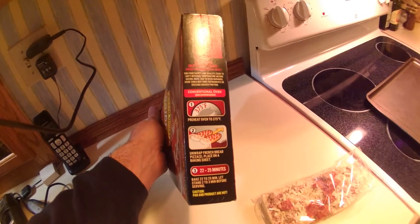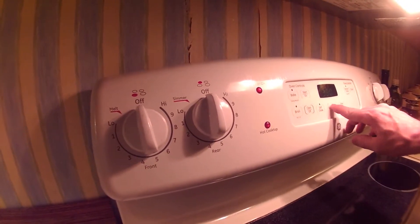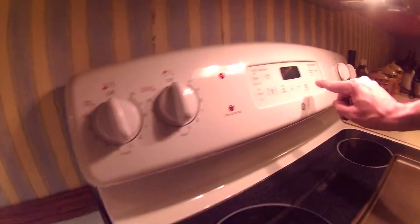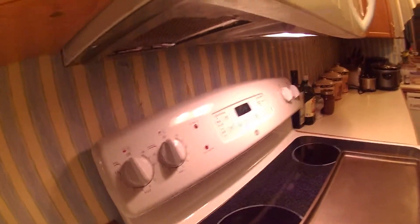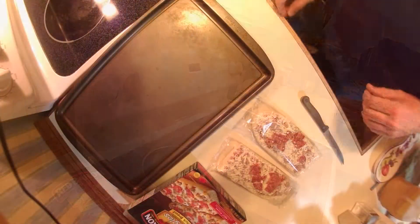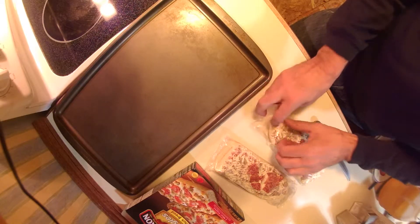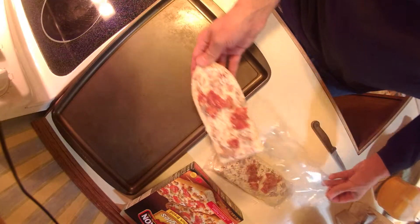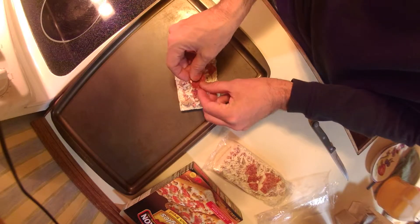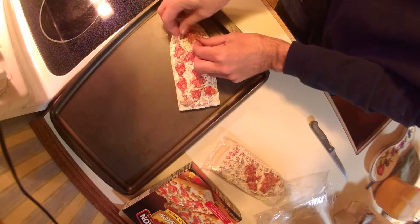Preheat oven to 375. I got the oven preheating at 375 as we speak. They have a recipe on there that's a way to do it with the microwave — makes it a lot less time — but I like it when it's done crunchy on the outside. Let's just kind of do a better job than they did.